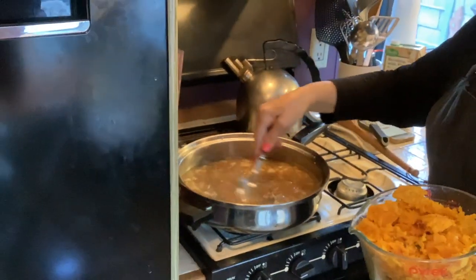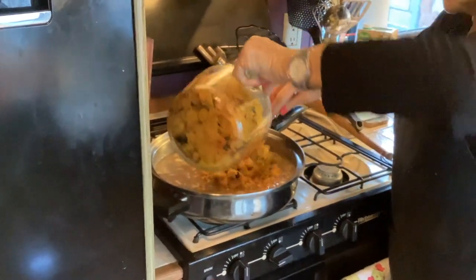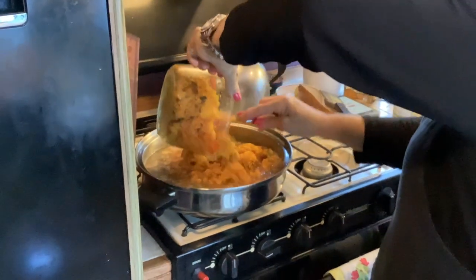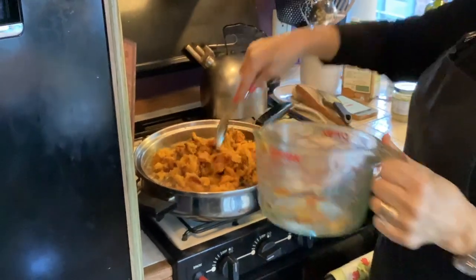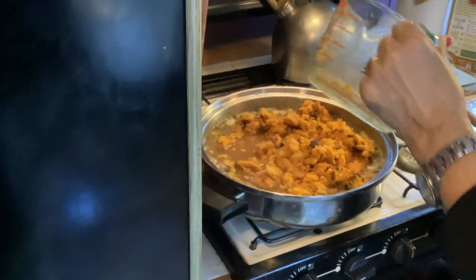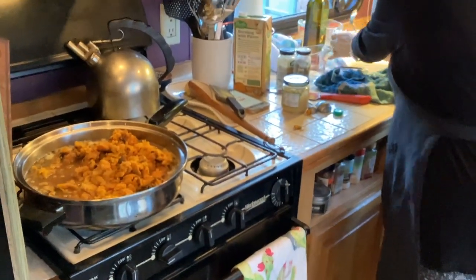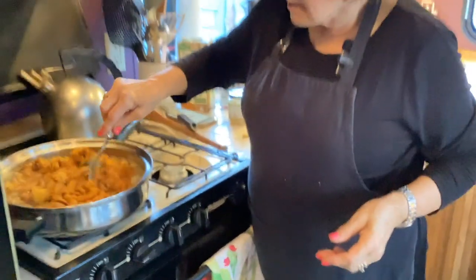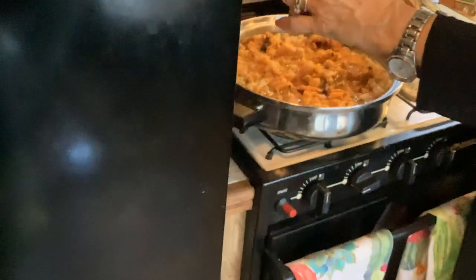Now we're putting in the squash. All right! One last thing — the recipe called for milk but I'm using coconut milk instead. So we'll put some coconut milk in.